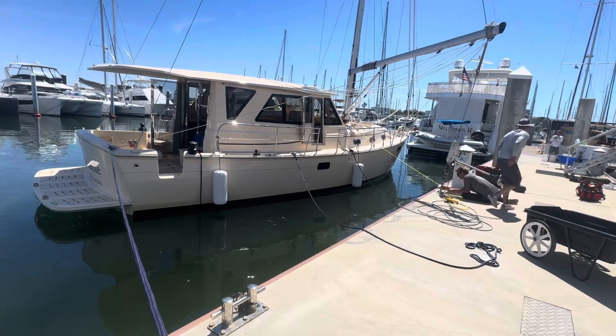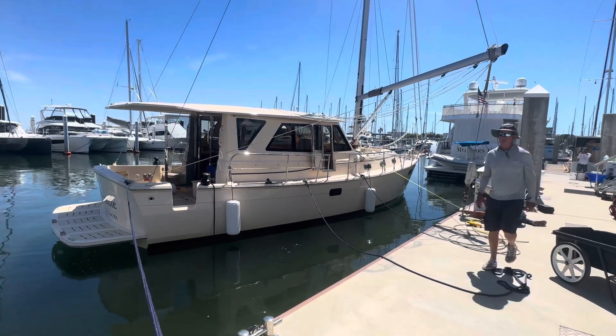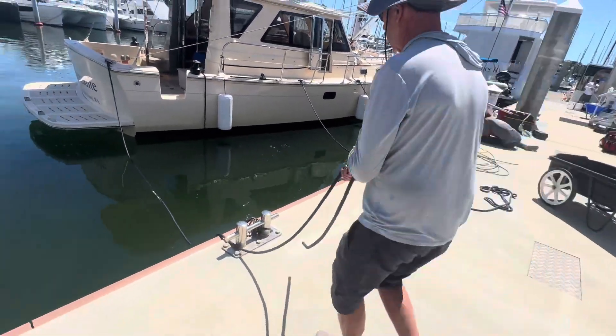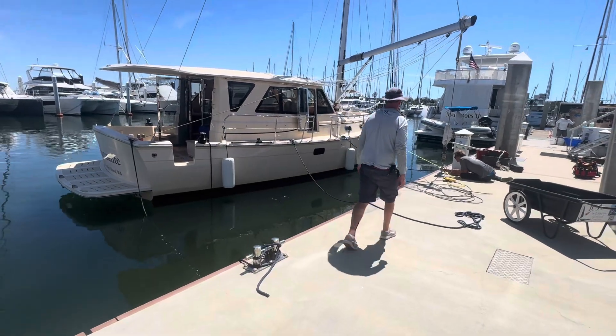We did this on the 3-4-9 and the 4-3-9 as well. Scott's going to take the dock line from me and give it a very loose hitch.